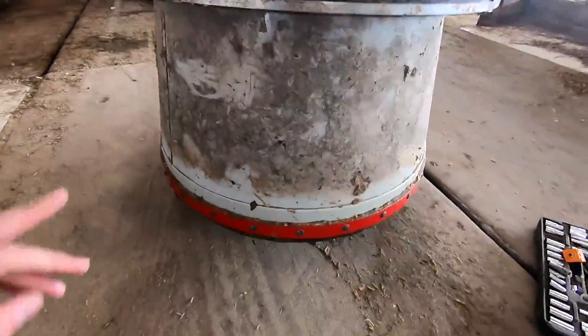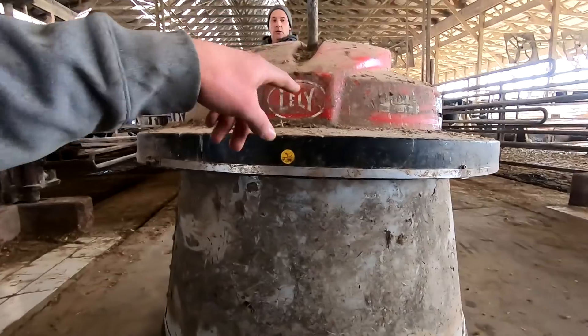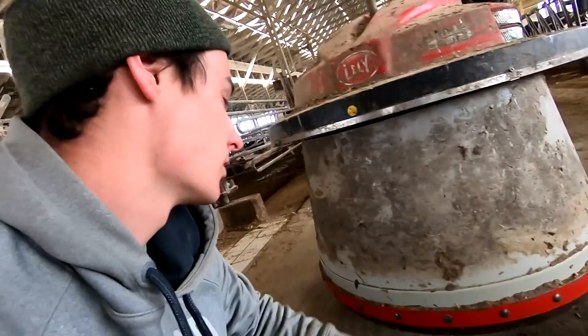We got it back on the blocks. We're going to switch out the old sensor back because that wasn't the issue. They said we should try a new cord that goes from the box down to the sensor, so we're going to get one of those today. Let's try that.